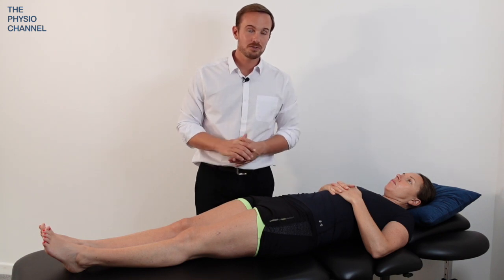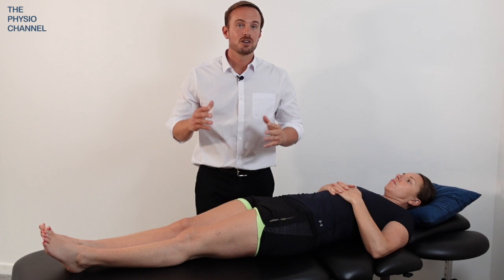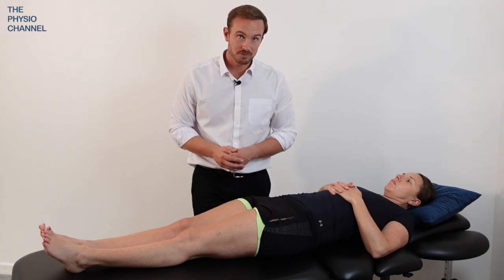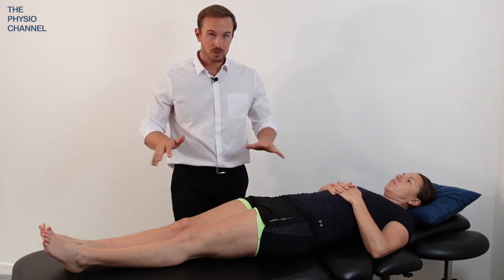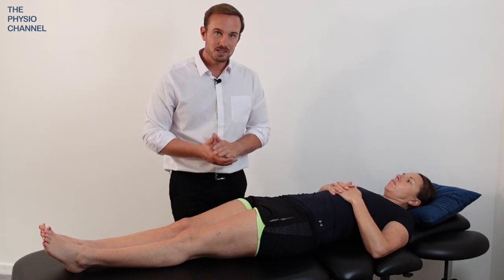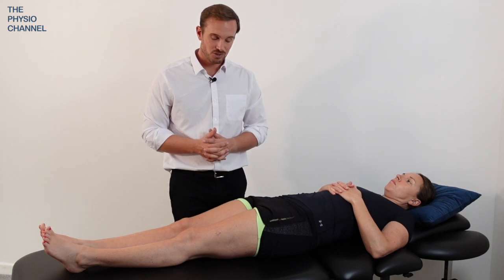If one side is painful, rotate in the non-painful direction first, retest the spine and the movement to see if it helps, and then try to mobilize the painful side. If it makes the pain worse then stop — don't do it — but if it helps, repeat the process two to three times, gently mobilizing into the restricted side until the pain is reduced.